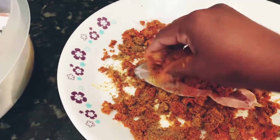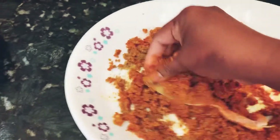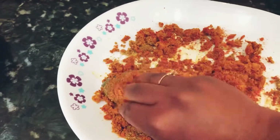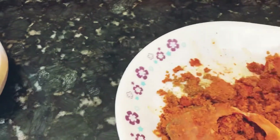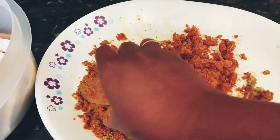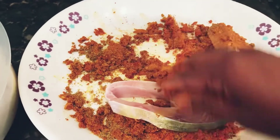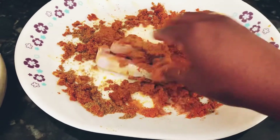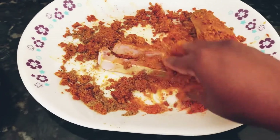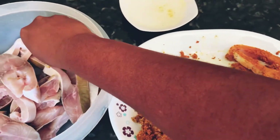I'm going to pick up one piece and try to coat all this mixture onto the fish piece, then set it aside. The spice mixture is a little bit dry and isn't actually sticking to the fish. So what I'm going to do is take some water in a bowl and see if it helps spread the masala better.